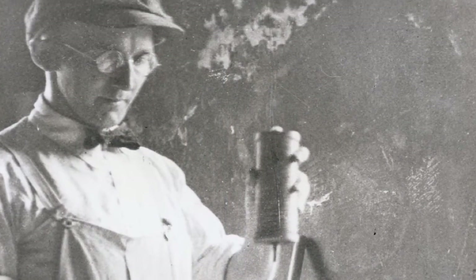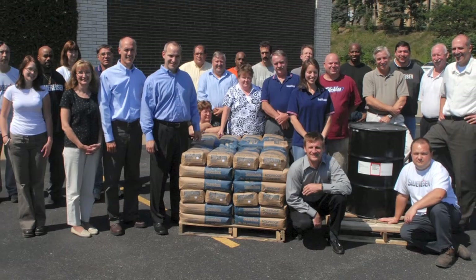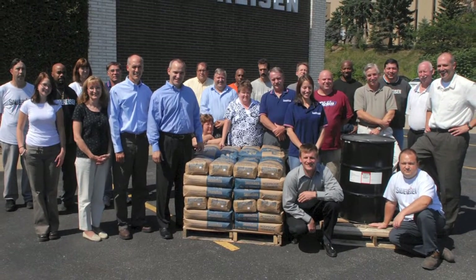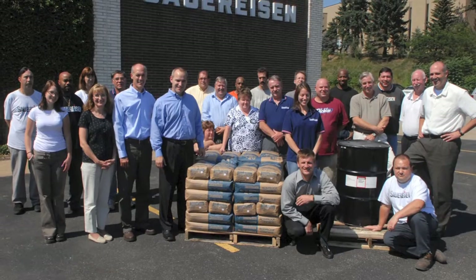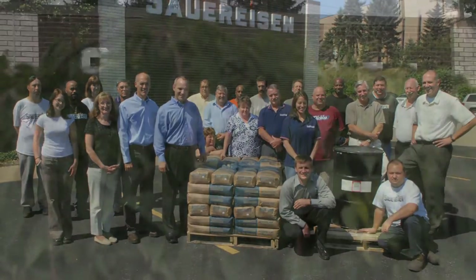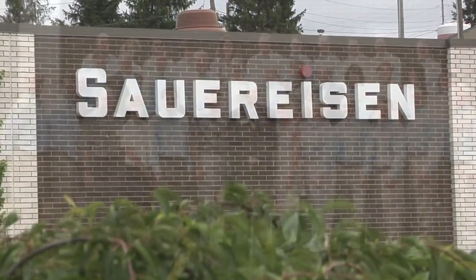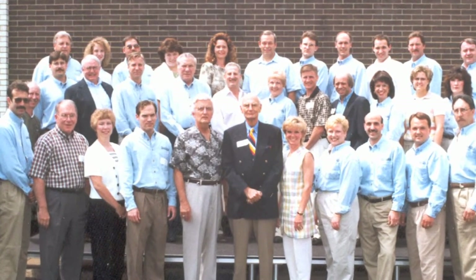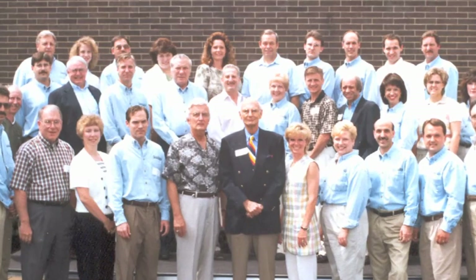In 1899, the Sauerisen Cement Company was established by C. Fred Sauerisen, my grandfather. Our original product was a ceramic-based adhesive that resisted high temperatures. That material, insolute adhesive cement number one, is still specified for bonding applications within many electrical components. Today, Sauerisen Inc. is a third generation team with an expanded product line representing a broad selection of chemistries.